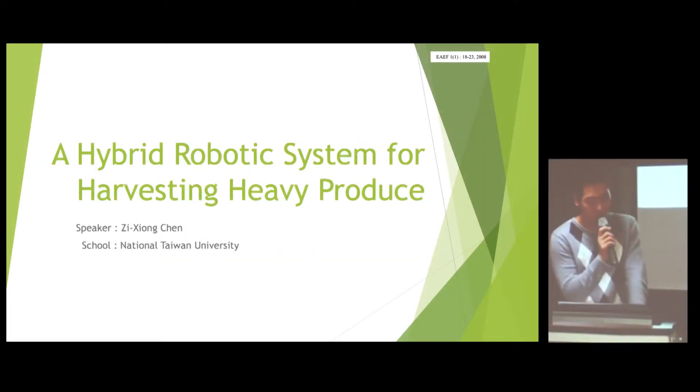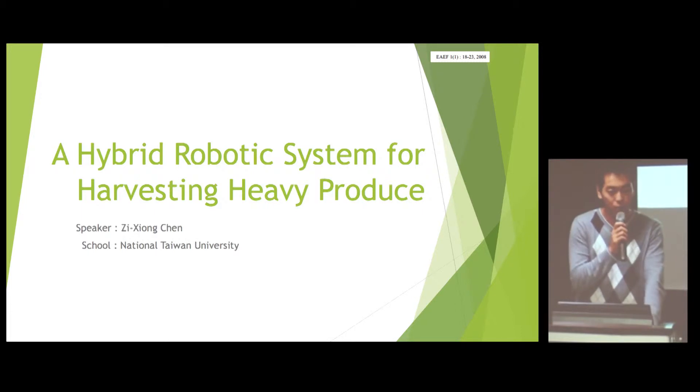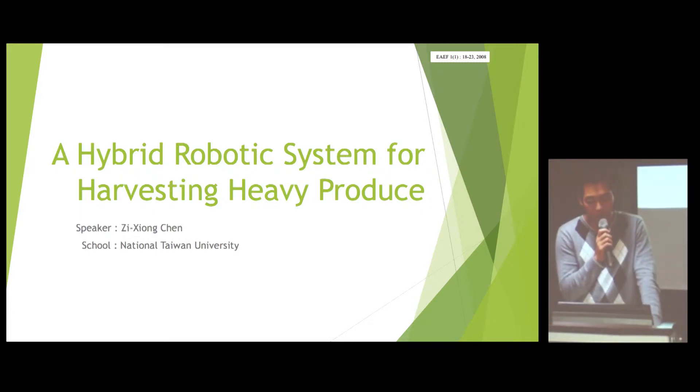Hello everyone, my name is Xu Xiang Cheng and I'm starting at the N.E.U. Today I want to talk about a hybrid robotic system for high and heavy circuits.